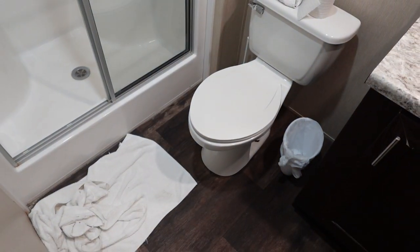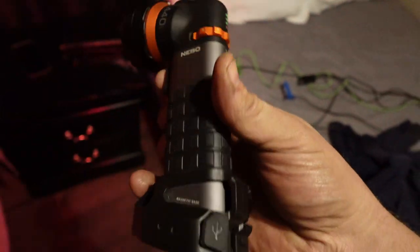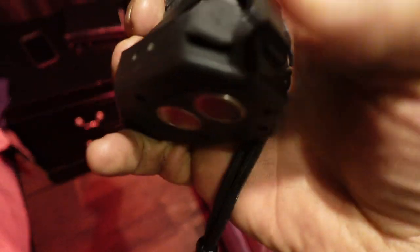There's the toilet — amazing, huh? And then I can find my way back to bed. Let me turn the room light back on. Some of you are scared, I can tell. So this light also has USB-C charging.